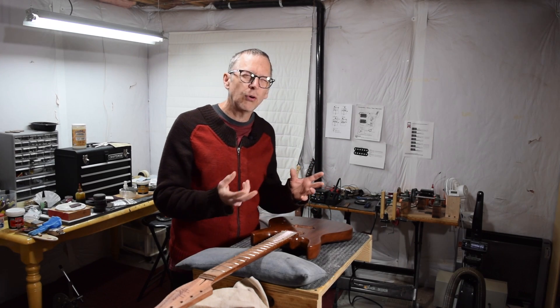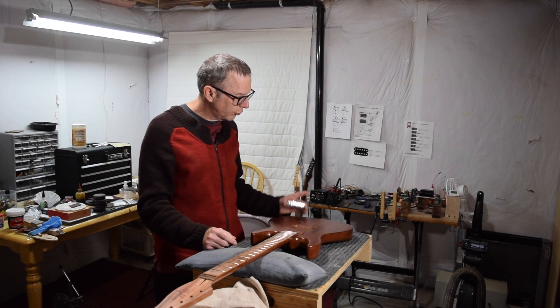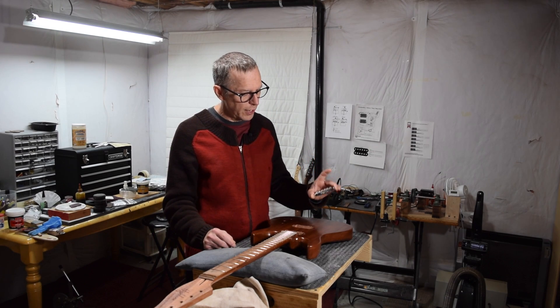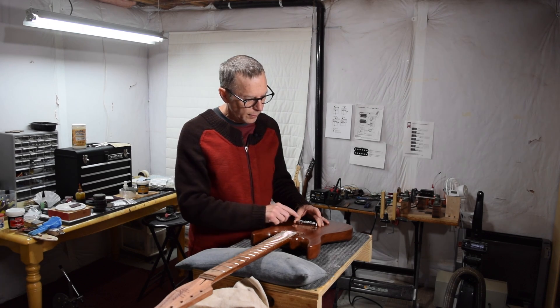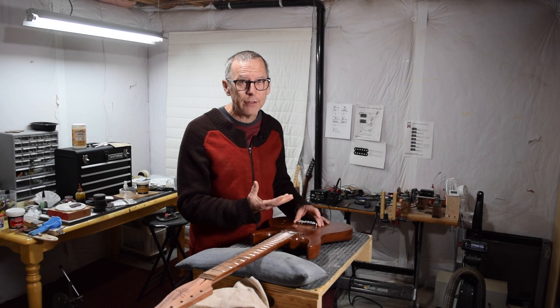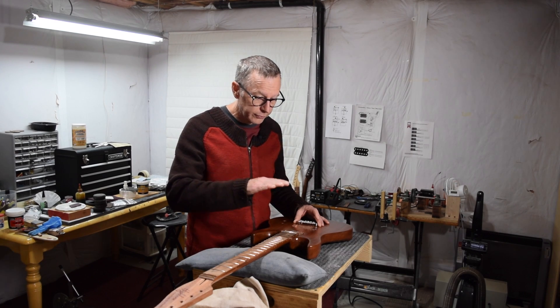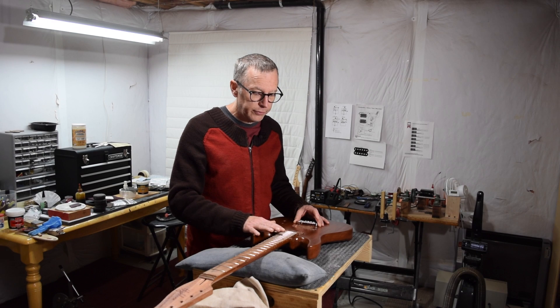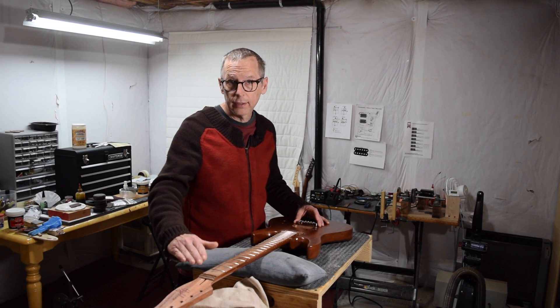A Gibson Les Paul or Gibson SG, on the other hand, uses a tune-o-matic style bridge. When that bridge is lowered all the way down to the body, the distance between the bottom of the strings and the top of the body is about a half inch — quite a bit more. As a result, in order to bring the strings down to where they would touch those last few frets, the neck has to be installed at an angle.